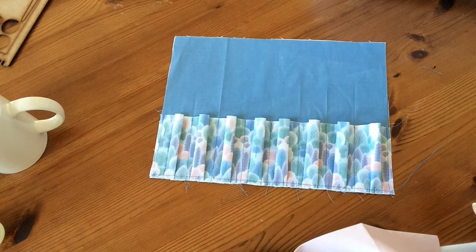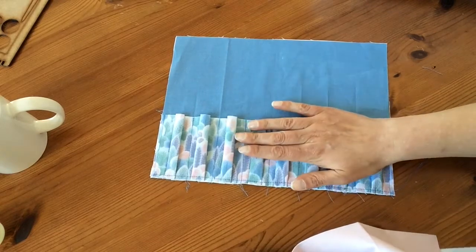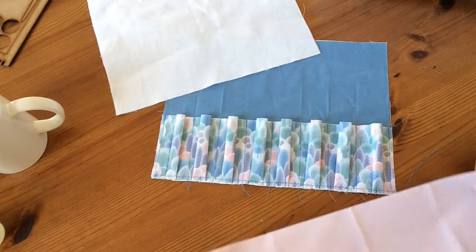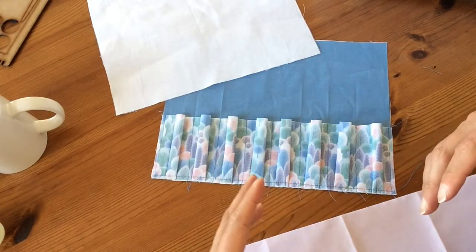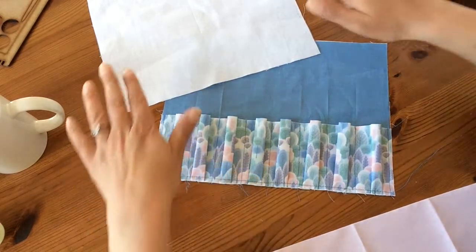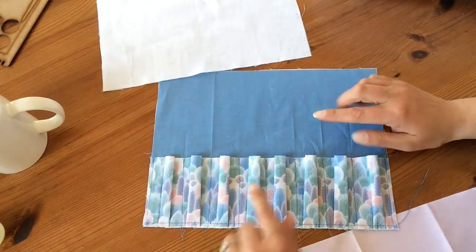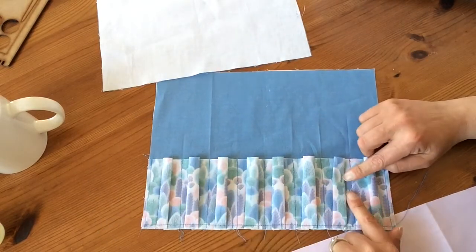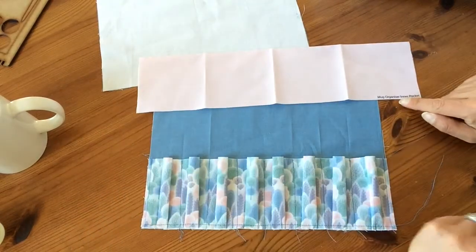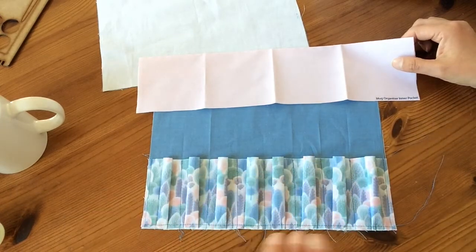I'm going to have a look at the Mug Organiser project. This one comes in four pieces, so you cut all four pieces from the panel. I've had a little bit of a head start on this one just because it's easier to show the outcome rather than explain it step by step. You've got your backing piece which is the white one, your front piece, and then two sets of pockets. The panel already attached is the outer edge pockets, and this panel here is the inner pocket. They are all labelled so you should be able to know which one's which pretty easily.